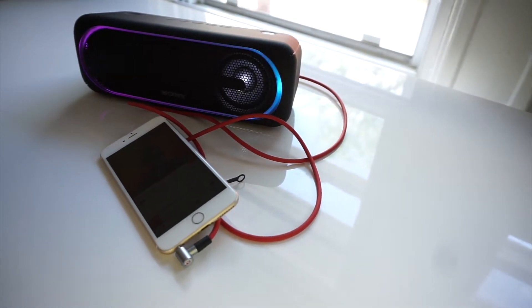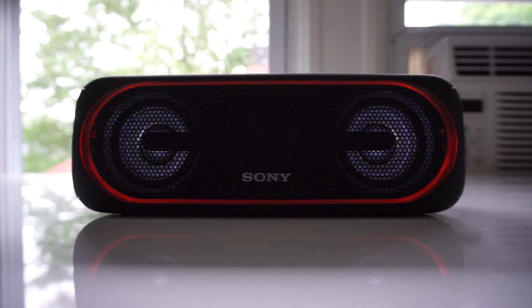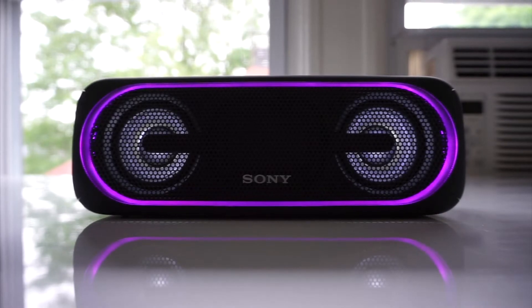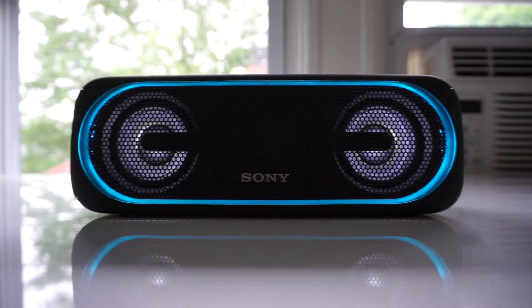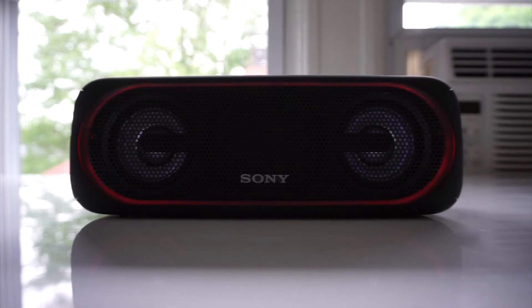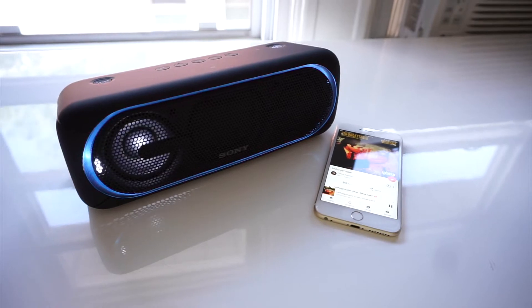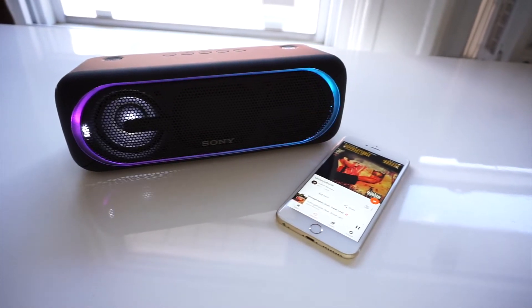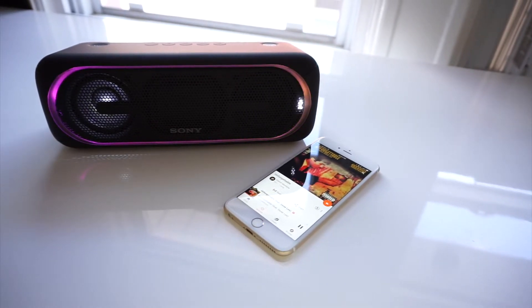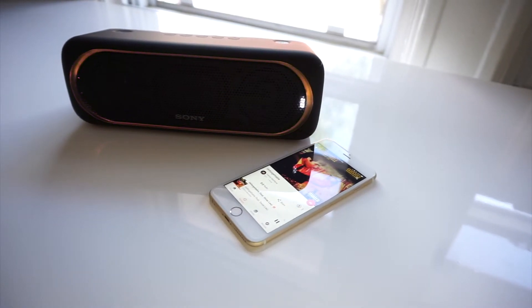When it comes to streaming videos, the lag between video and audio is so small there are hardly any syncing issues — other wireless speakers on the market do have significant lag that causes words and lips not to sync, reducing the overall experience. But in general the Sony SRS-XB40 sounds really good; I just wish it were a little louder. For its size it should be able to pump out a little more noise, but perhaps Sony did that for sound quality.